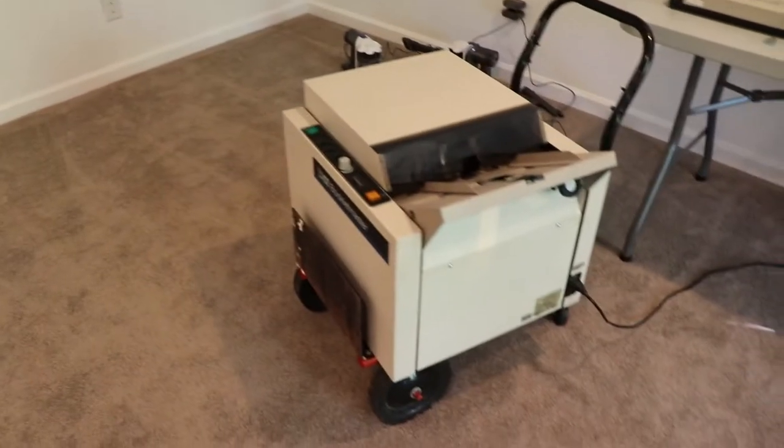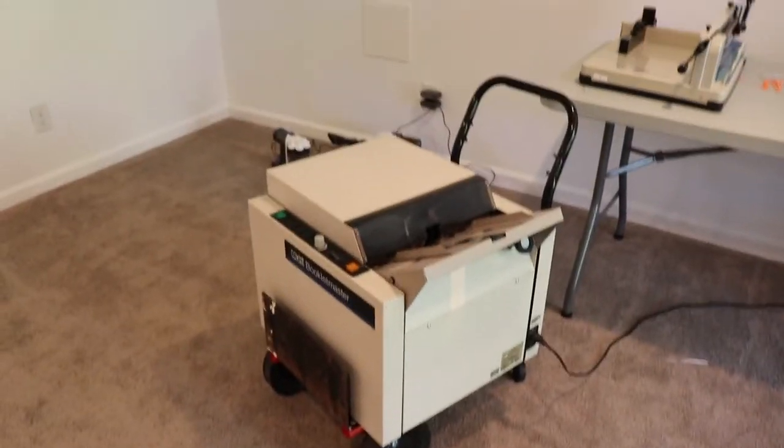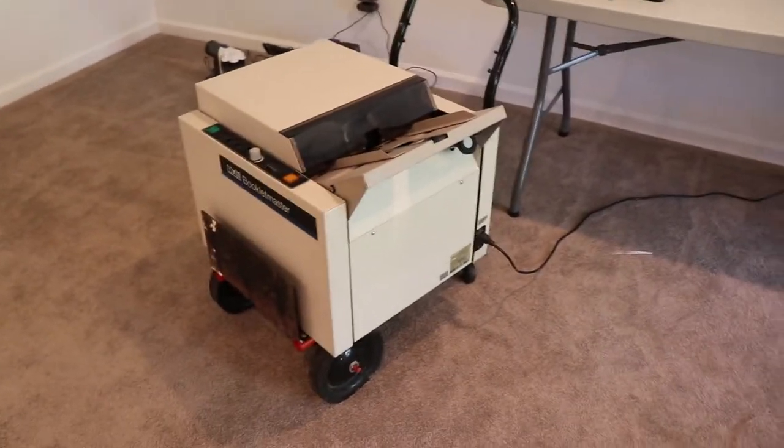Okay, so this was our old staple machine which right now it's on this thing because it's super heavy. We just use it to staple art books because we don't trust it to staple anything else, and we don't trust the new one to staple through the art books.